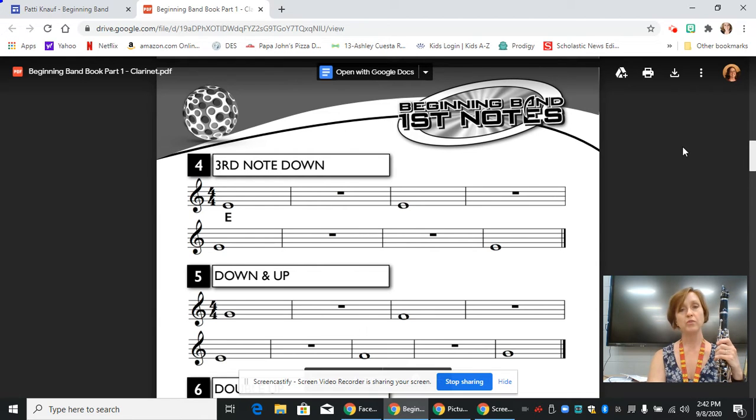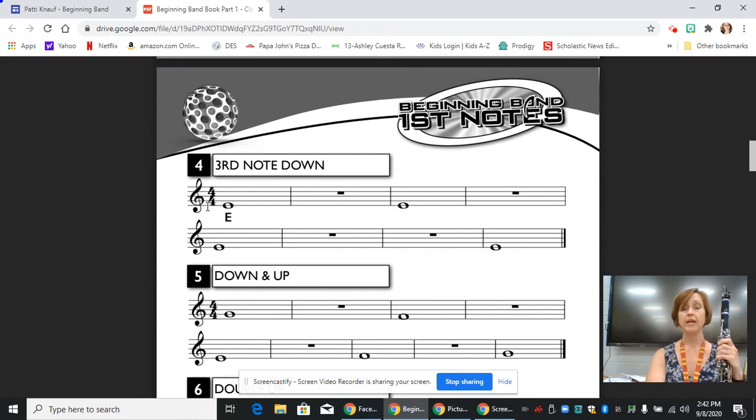I have already scrolled to the page that has the line we're going to work on today. This is line four, third note down, and we start out with a treble clef, and then our time signature is 4/4 time, so that means there are four beats in a measure, and the whole note gets those four beats. We see we have a whole note on our first line, and it's labeled as an E.